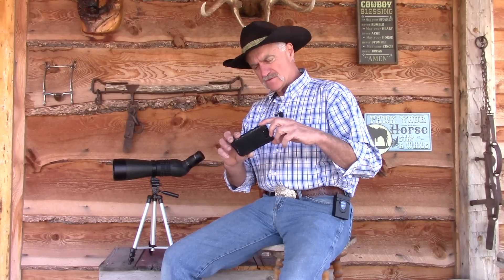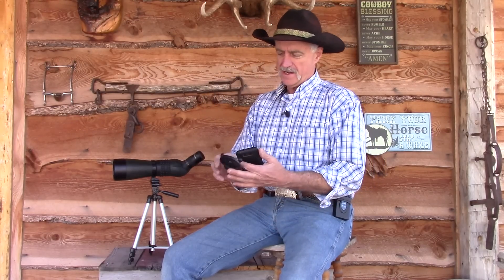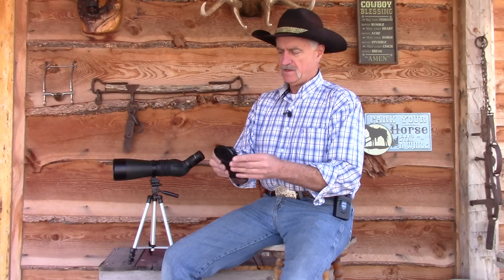What comes with your phone scope kit is a nice case for your smartphone. I use this all the time — I took my phone out of an OtterBox, put it in this, and I've used it this way ever since. Once you get that installed on your phone, the next piece you'll have is your little adapter bracket, which you just simply snap onto your phone. It's that easy.